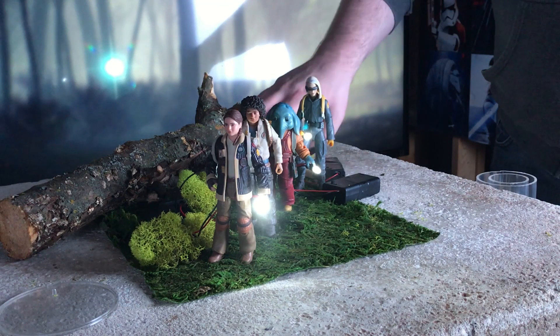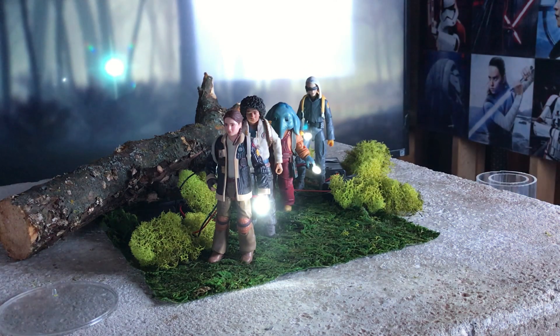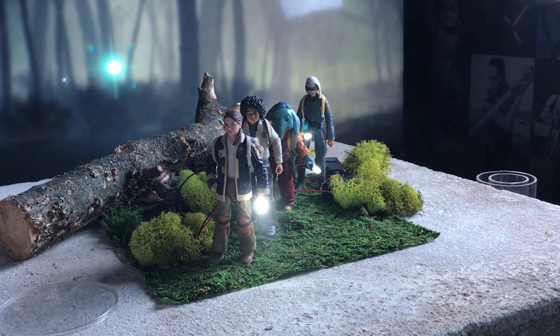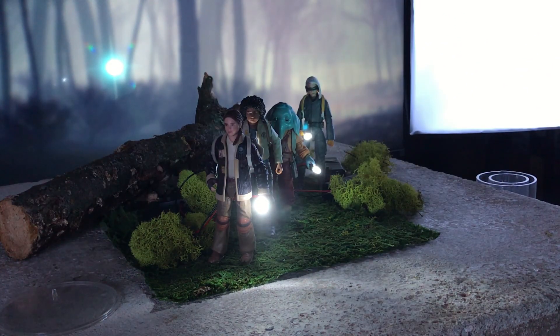I couldn't do much about the wires, but they were slim enough that I felt confident I could edit them out in Photoshop later. With the scene set I finalized my lighting. I used two large programmable softboxes with the brightness turned down to 10%. Neil was so small that the other figures were blocking his light, so I also added a small blue spotlight pointed right at his face.